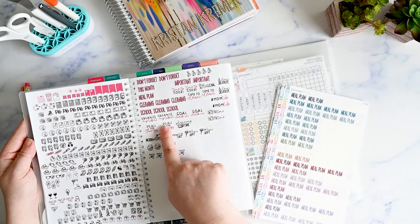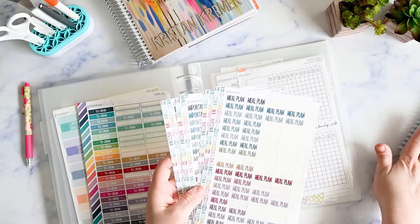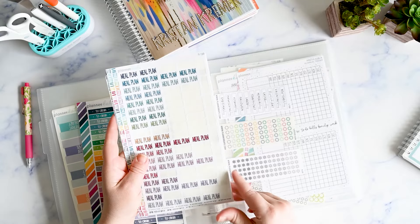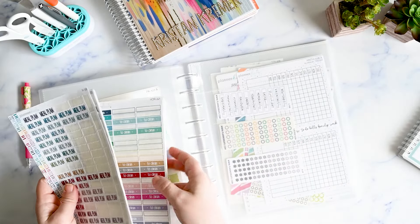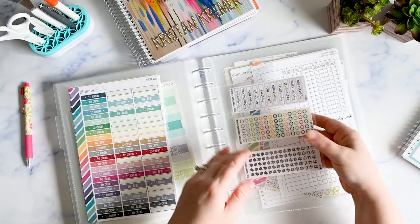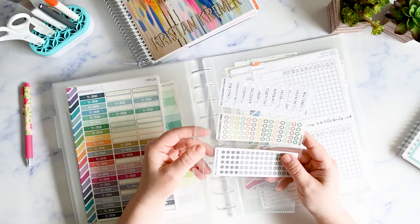The header stickers go into my little book too — I only buy the ones I'd use for headers and I take them off the sheets and put them in the book when I get a new sheet so they're always ready. There are usually extras so I keep all those together so when I run out in the book I know where to find them. There are also colors that don't match the Erin Condren color scheme, like red, which I might want for July or December themes, so I keep those in here as well.